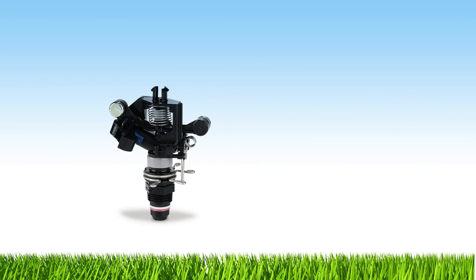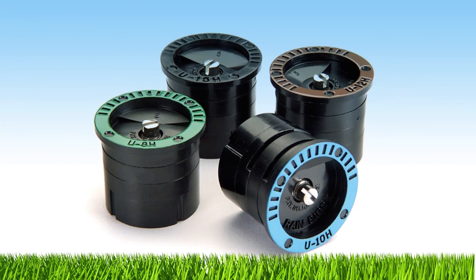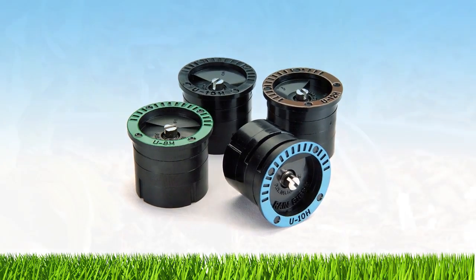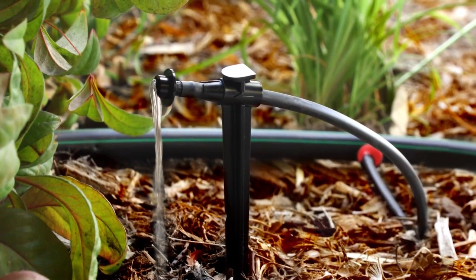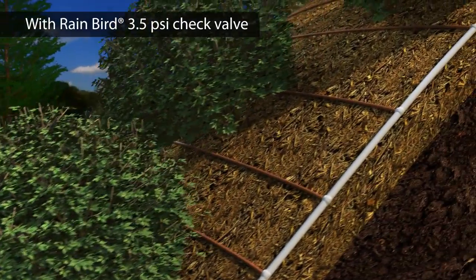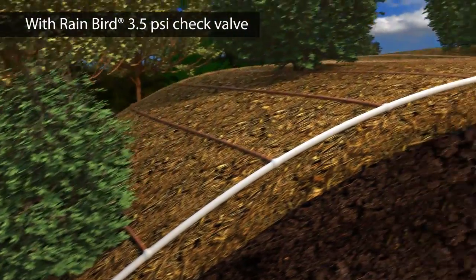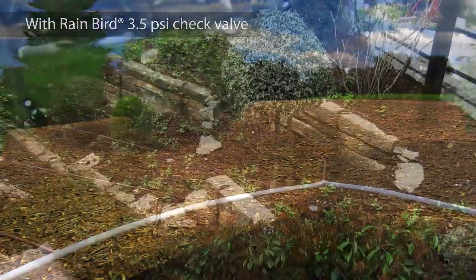For over 75 years, professionals have relied on Rain Bird to deliver the highest performing irrigation products. Now Rain Bird is taking drip line to new heights. Introducing Rain Bird XF-CV check valve drip line — with nearly twice the hold back strength of any other drip line, XF-CV is ideal for all your drip designs.